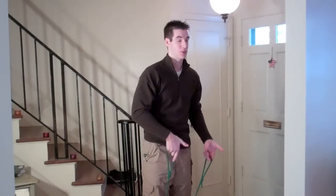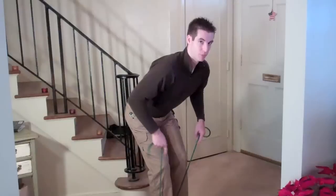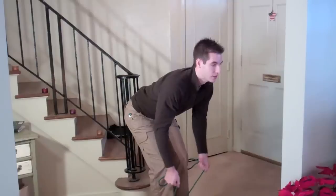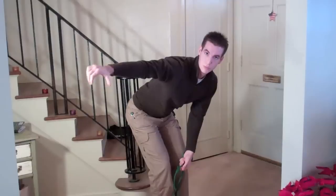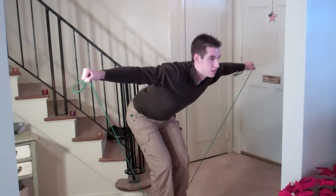The next exercise is reverse flies. You can transition right from the previous exercises. Go down into a squatting position, keeping the back straight — stick your butt out to the rear to keep your back straight. Look forward and bring the arms out directly to shoulder height. The palms should be facing down when you do this exercise. Remember to keep your back straight — that's the important part. Do two to three sets of 10 to 15 reps.